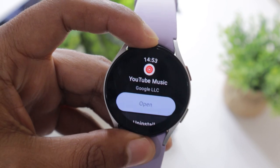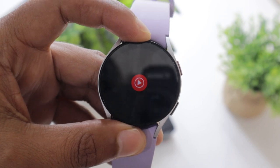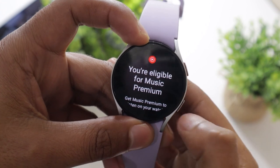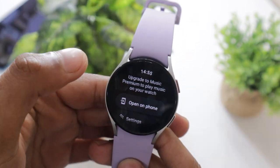Once installed, the app will be available in the app drawer — open it and start using it. The thing to remember is that you need a premium YouTube Music account in order to use it on your Watch 5. If you don't have a premium account, you will not be able to use it, so get a premium YouTube Music account if you don't have one.